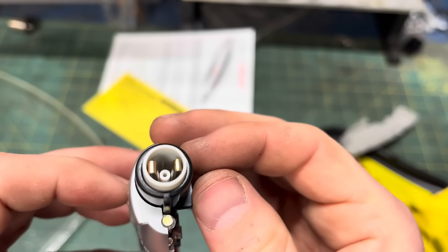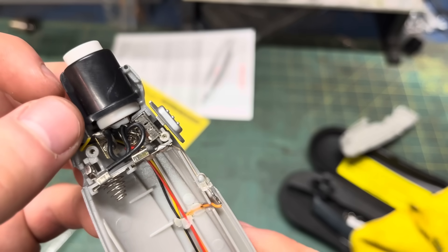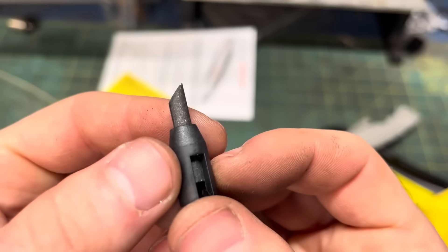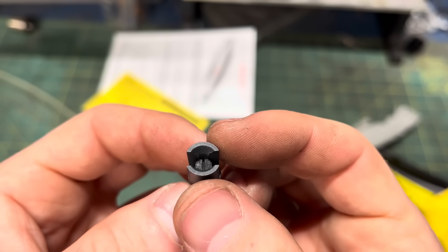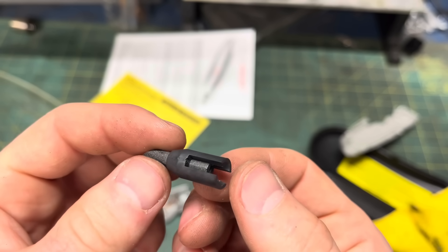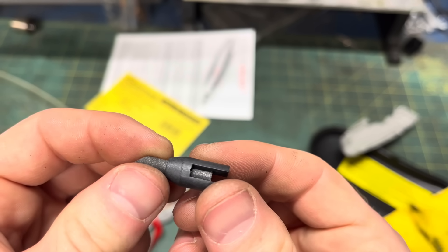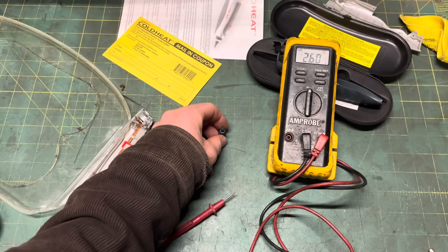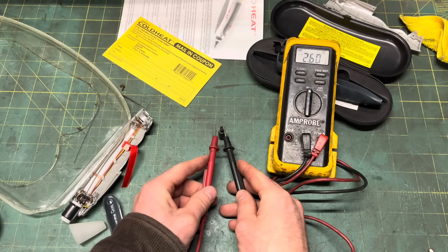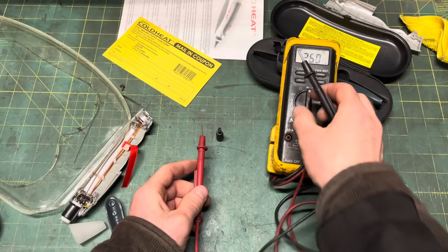No heating element to be found here, just a plastic two-pin socket. And of course, you can't solder without a white LED — no current limiting resistor, unless it's one of the 37 on that board. Here's the heart of the contraption: the tip. It looks and feels like two graphite halves with some sort of insulating epoxy holding them together. The pins in the socket conduct voltage to each half, but current doesn't flow unless you short the two together with something conductive like solder. I'm not sure if current is intended to flow through the solder itself or through some resistive element in the tip that would then get hot and melt said solder.